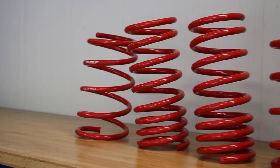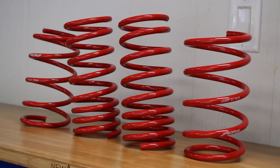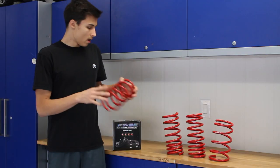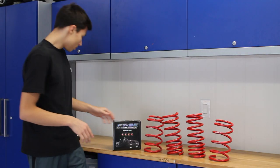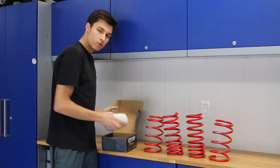Just as a quick overview, you'll notice the springs actually have a nice red coating on them to protect against any abrasions when you're driving. And going over the spacers, you'll notice that they actually come nicely packaged so they're not damaged during shipping.